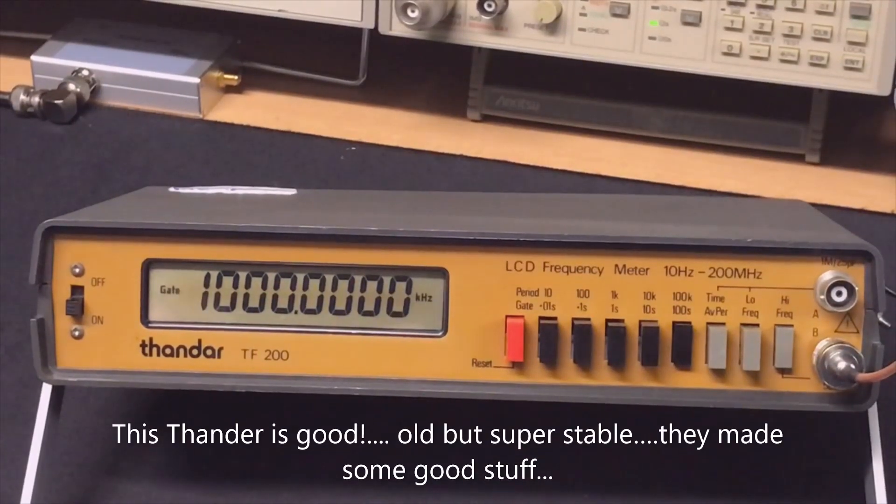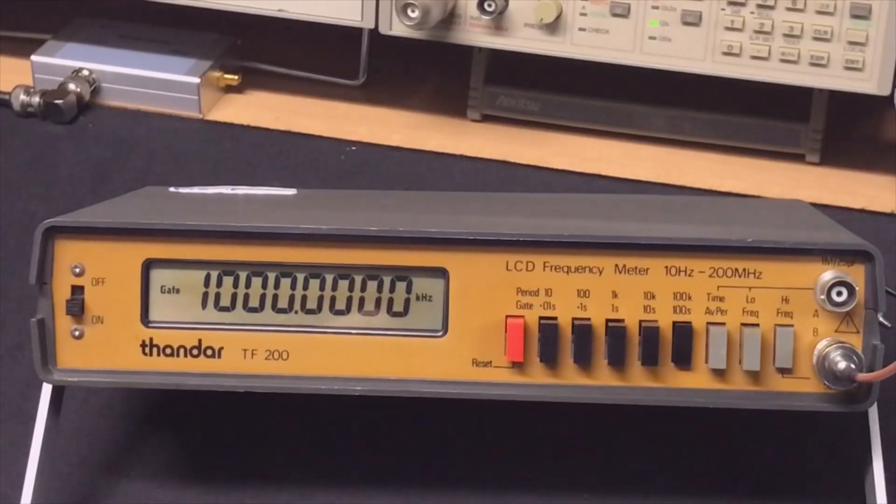On a 10-second gate, it now reads exactly 1MHz running on its local oscillator. Switching to the 100-second gate — we actually did a very good job. Running on its internal oscillator, this Tenma TF200 is not bad at all. I'm surprised — it's good.